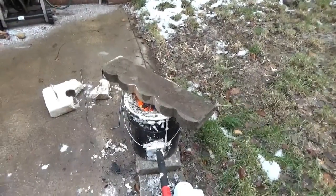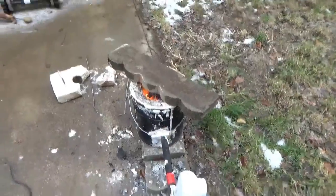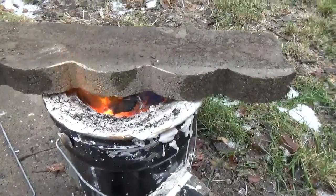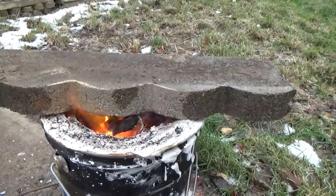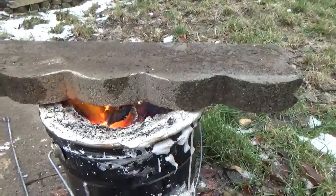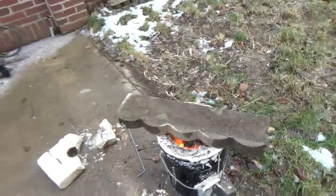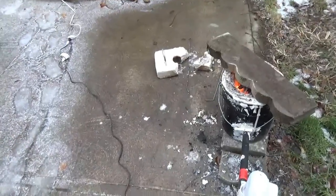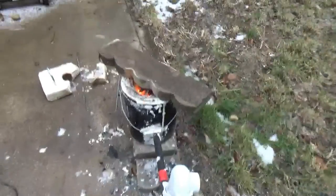I switched over to another brick to use as a cover to try to keep more heat in. There will be little glitches in the video because I tried to cut out the monotony of waiting — the whole process took about 45 minutes.